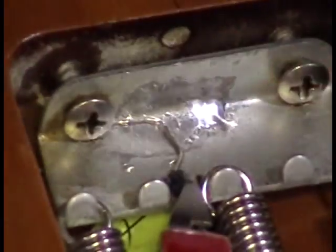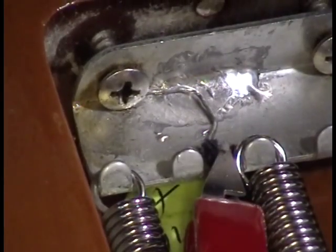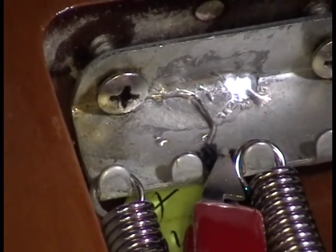A little heat sink clip there — you can't really see it. You don't have to use a heat sink clip; it's just what I happen to have that fits well. Clean my tip. The temperature on the iron is 750.